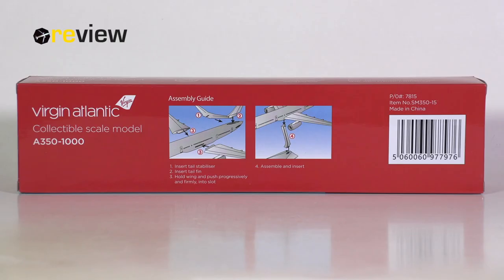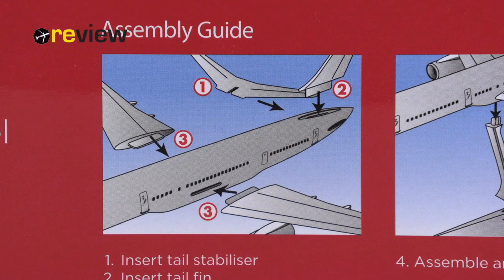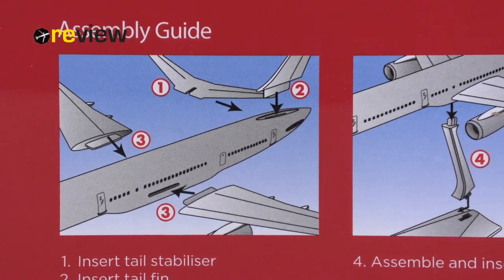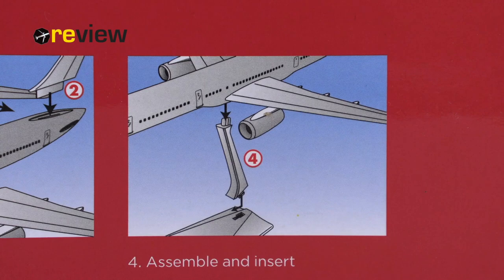The same thing goes for the backside where we don't have a cut-out — no, we actually have useful information. We have the Virgin Atlantic branding, but then we actually have instructions as to how to assemble this aircraft model. Because unlike Harper's models, this model actually comes disassembled on purpose and you have to assemble the model yourself. All right, I've had my fun with Harper now — let's focus on this aircraft model because it deserves the attention on its own.